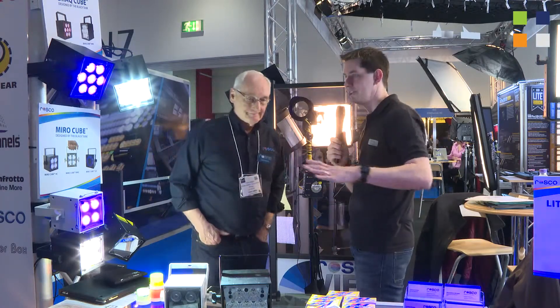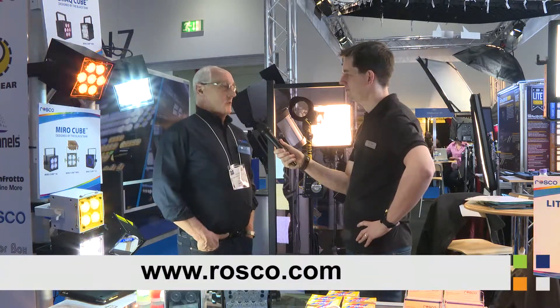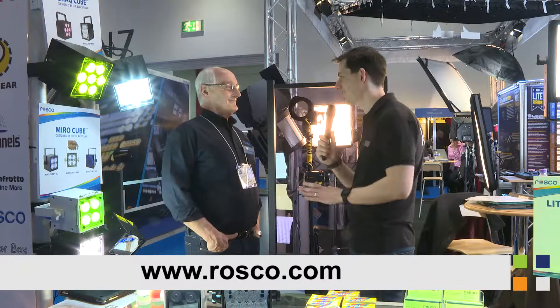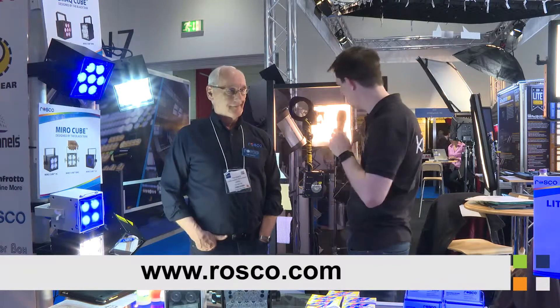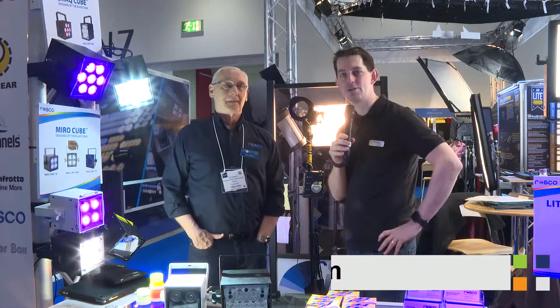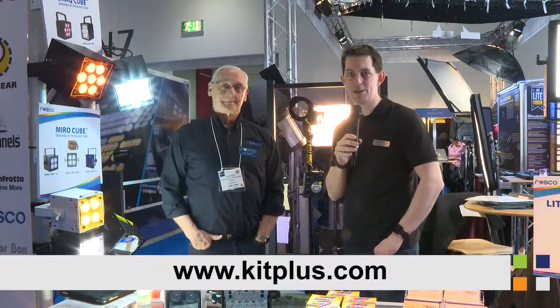If people want to find out more information about your full range of products, the website is www.rosco.com. We'll put the link on screen - have a look at the full range of products and make sure you have a look at this system, it's amazing. And don't forget to track everything we're doing here at BVE 2015 on our website, which is kitplus.com.